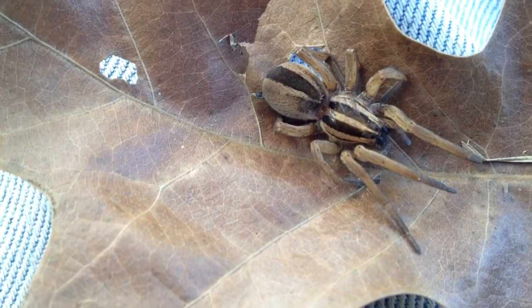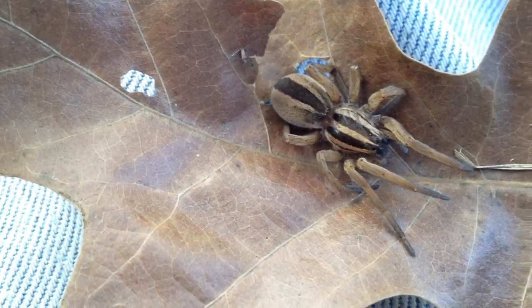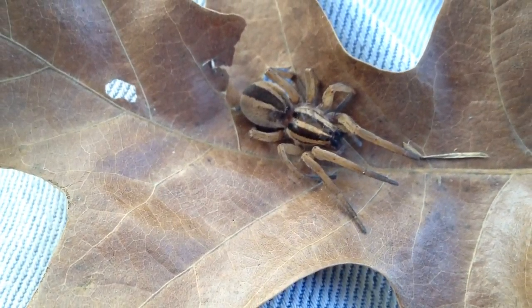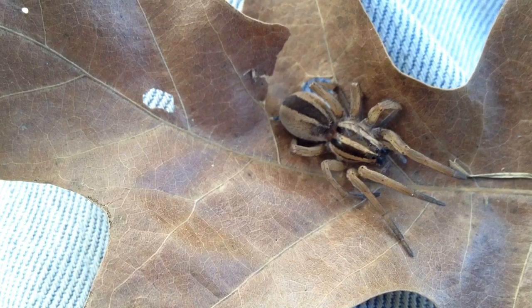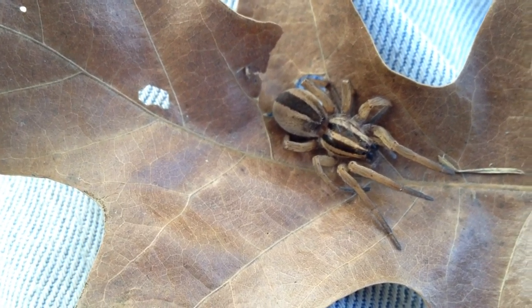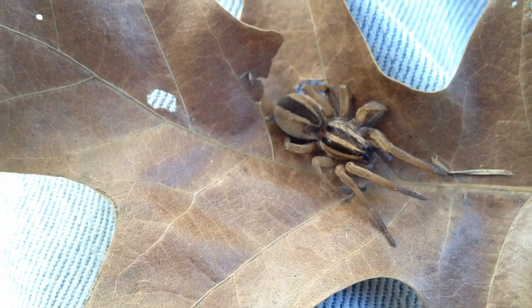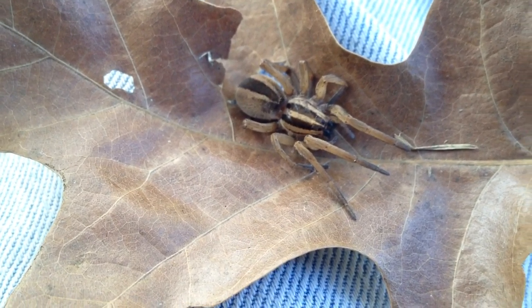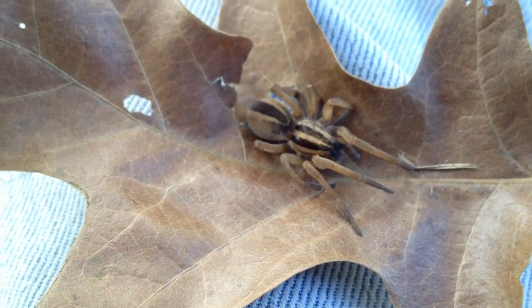These spiders are beneficial, so it certainly wasn't my intention if she is deceased. But there are plenty of them in the area. Anyway, thanks so much. Hope you all have a great weekend and enjoyed this episode of Spidey Friday. We'll catch you again next Friday. Thanks, bye-bye.